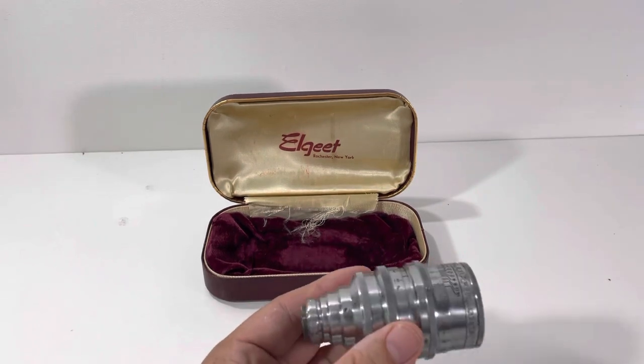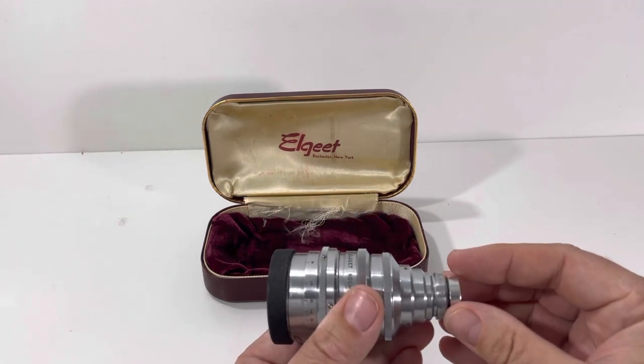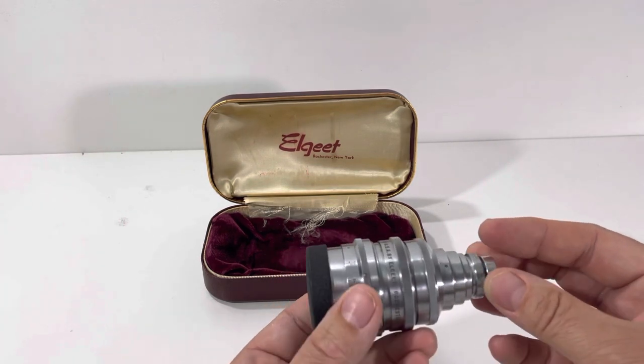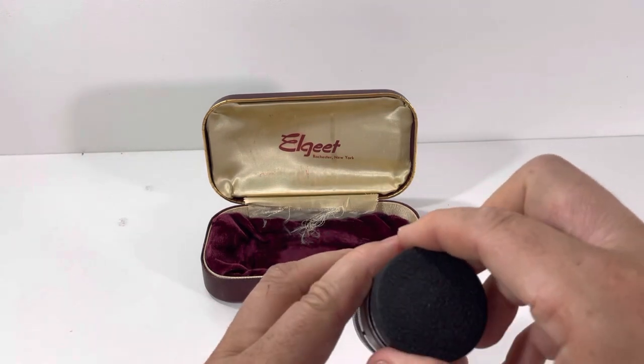It includes a lens cap and a back lens cap — a nice metal cap that screws on there. This is made in the United States by Elgate Rochester. Let me show you what's going on inside.